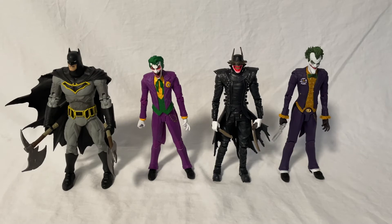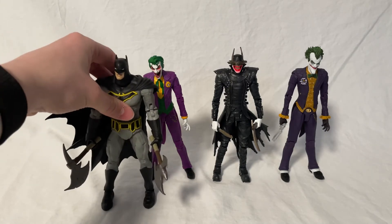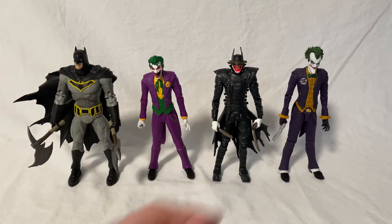Here's a comparison with some other figures. On the left you've got Batman, on the right you've got the Batman Who Laughs, and then another Joker. They all look very nice together. I really like how Batman and Joker scale, where Batman's bigger so Joker has to look up to him. And all three of the Joker figures are about the same height, which makes sense because they're all just kind of Jokers. They all just look very nice together.